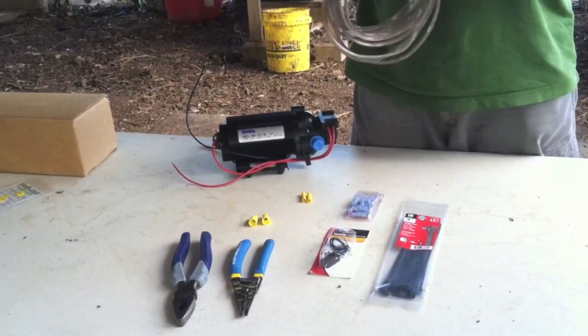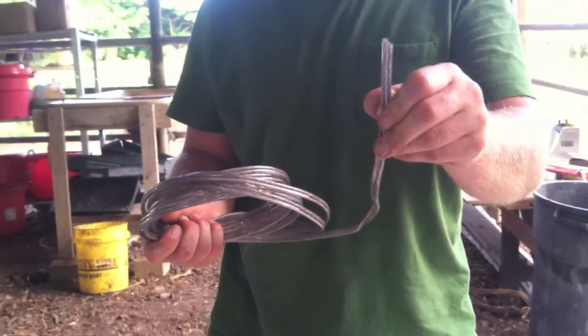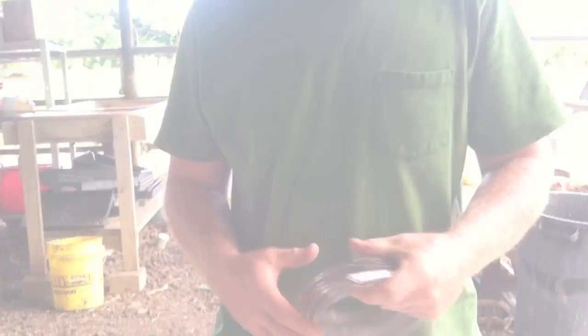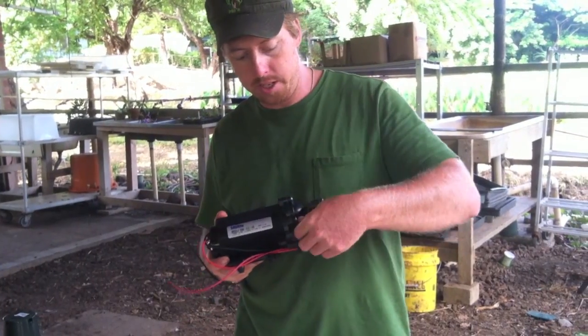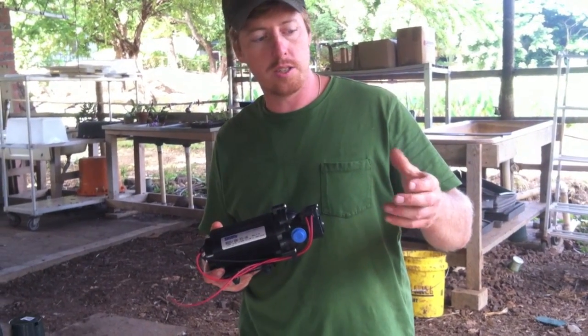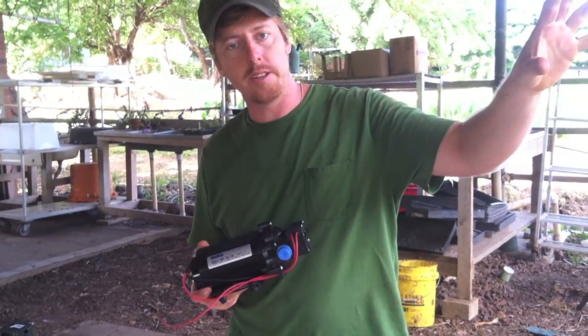So a couple of connectors. This is 14-gauge speaker wire from a local hardware store — just a simple, easy wire hookup. We're going to run this thing with a switch so we'll be able to turn this on and off. This pump actually has a built-in on/off — it's a pressure switch, so when I just hit the nozzle on my sprayer, it'll automatically start spraying.